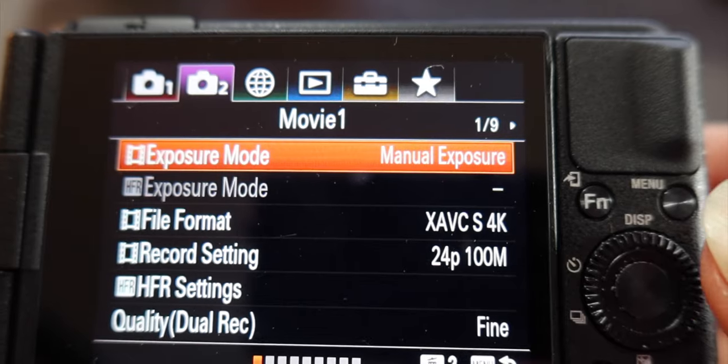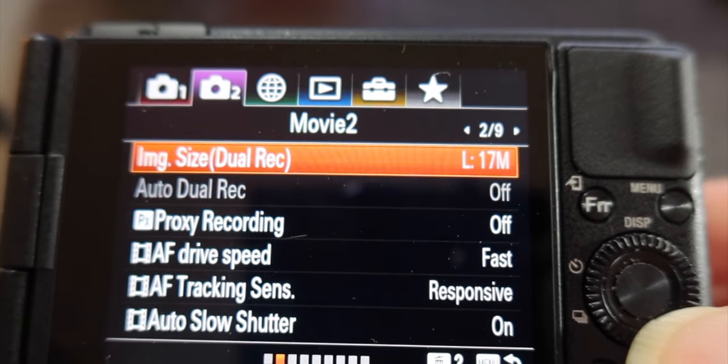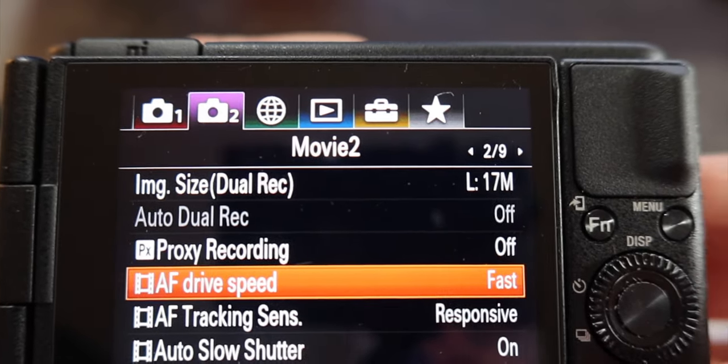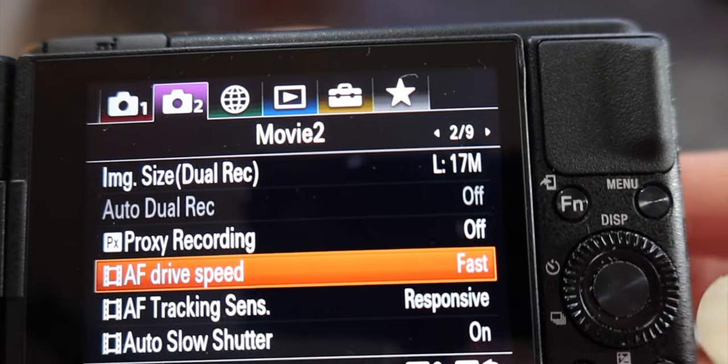Let's go on to tab two, page two — the movie tab. Everything here we're going to keep the same. When it comes to AF drive speed and tracking sensitivity, leave those as fast and responsive right now. You may find in the future that's a little twitchy and want to dial it back, but this is a great place to start. If your camera seems to be hunting a little, you might dial back to normal — but otherwise keep it fast.